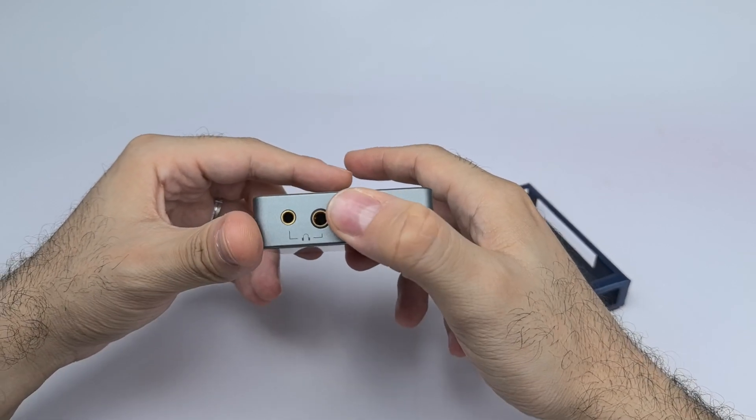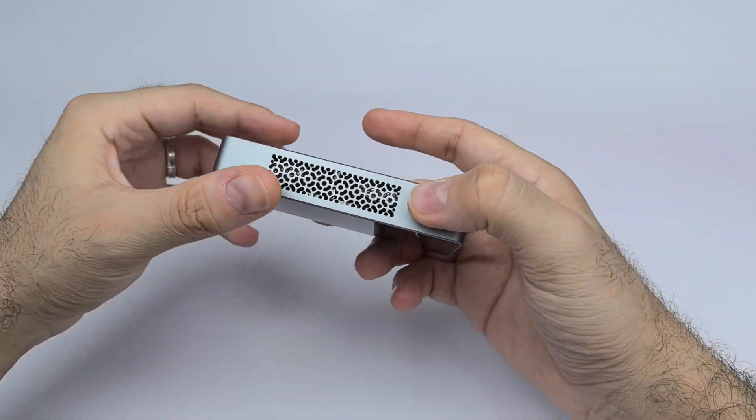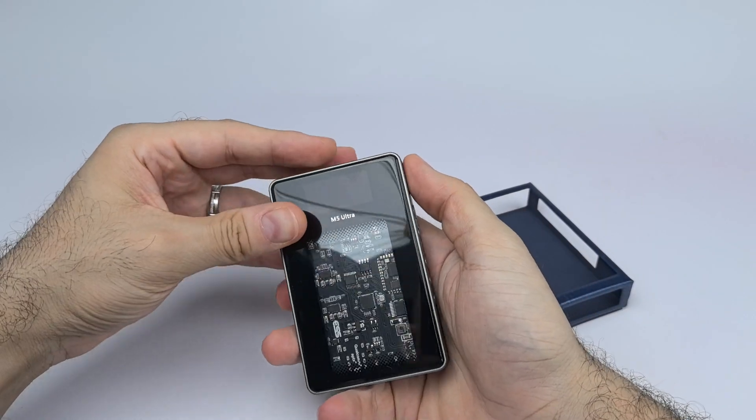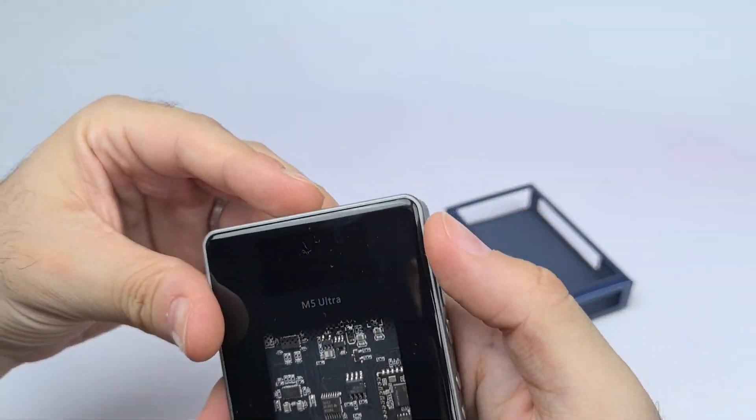On the bottom we have two USB-C ports — the one on the right is for charging only, and the one on the left is for OTG input for wired mode. We also have a 4.4mm balanced headphone output and a 3.5mm single-ended output.